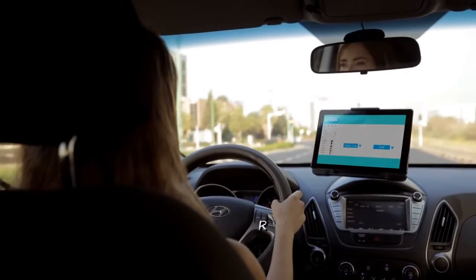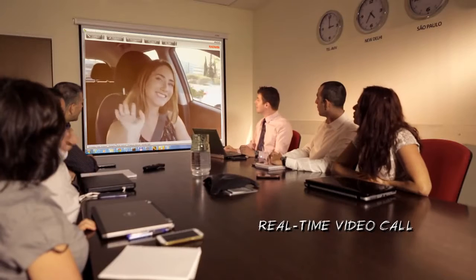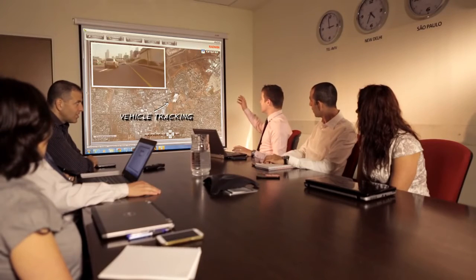Now see how easy it is to conduct a real-time video call while on the move. And alongside the video feed, observe how real-time vehicle tracking is enabled using Radwin VMU GPS.